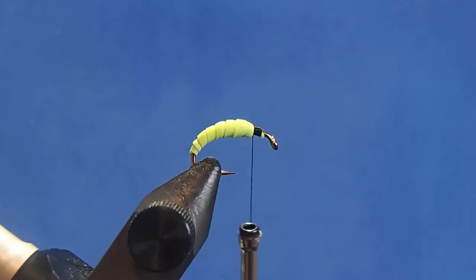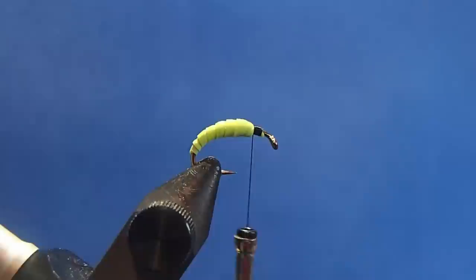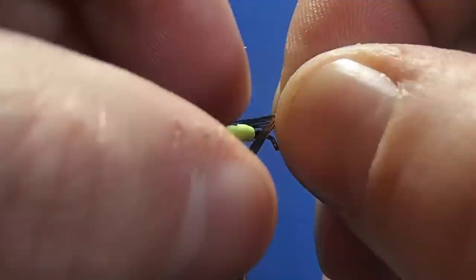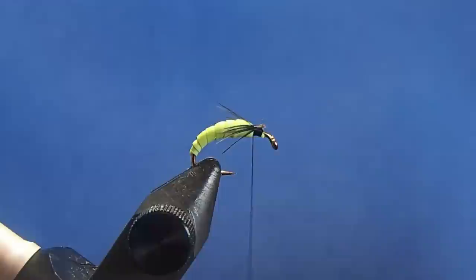Now for the legs, I'm going to use a soft hackle. I'll remove the bottom bits, then peel the fibers away from the very tip and remove that. That'll create a nice V. I can set that on either side of the pattern and secure it with my thread wraps. Adjust if need be, and then trim.